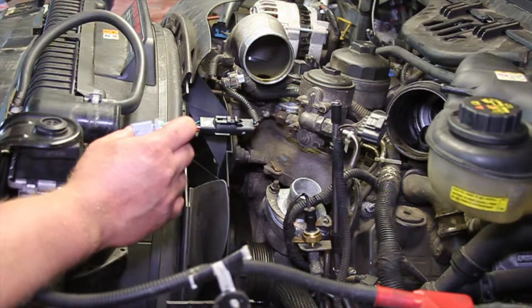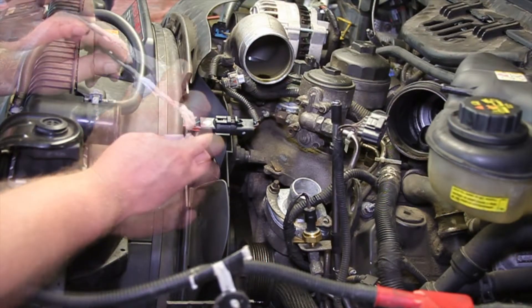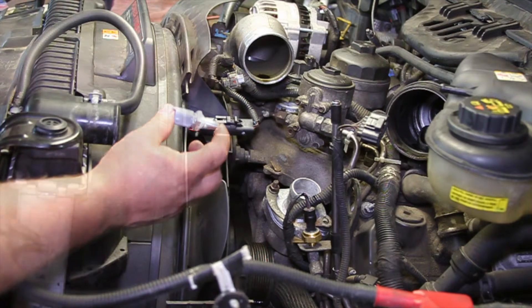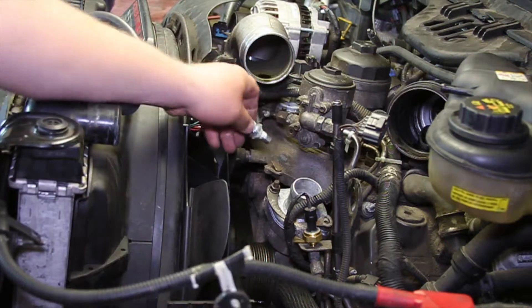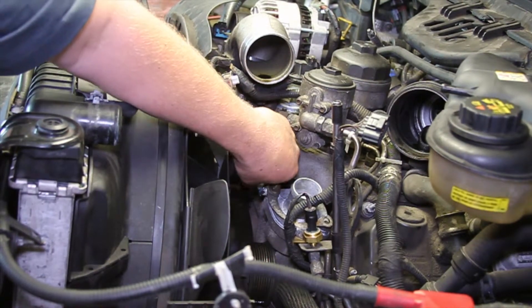I take just a little bit of assembly lube to lubricate the o-ring. We don't want it rolling over or pinching when we install it. So now I can take my sensor, once I've got the lubrication on the o-ring, and I'll insert it back into the hole.